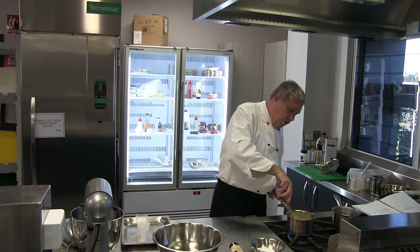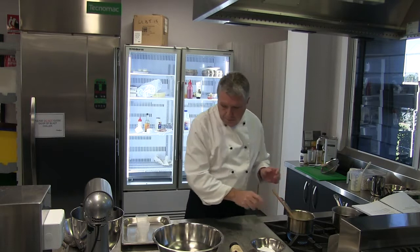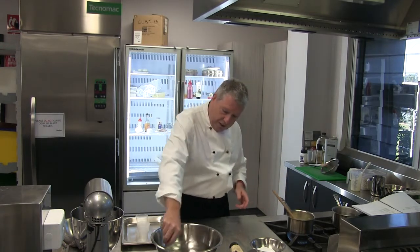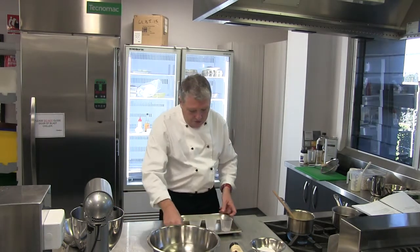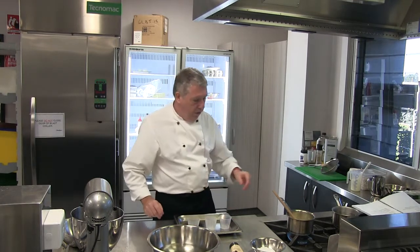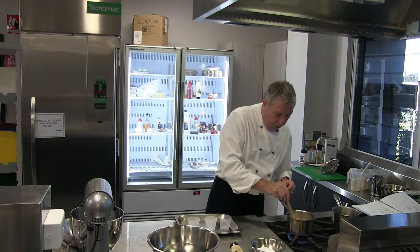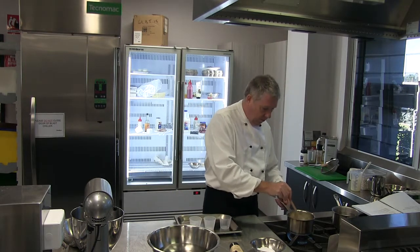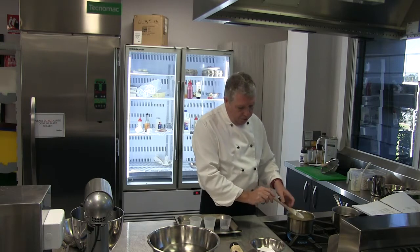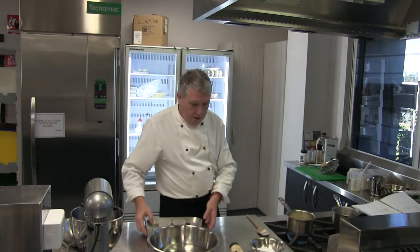That cream is coming up to heat now. I just want to stir it and make sure it's hot all the way through, making sure I don't burn the cream on the sides of the pan. My gelatine is starting to soak and soften. I'm going to put this into little Dariol moulds — I've got three Dariol moulds here, so this half recipe should fill three of those moulds. I'm just waiting for that cream to come up to the boil.